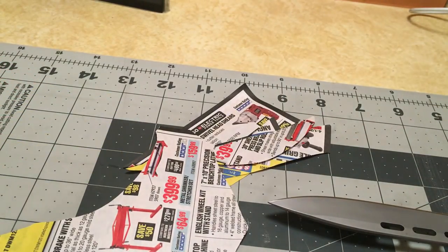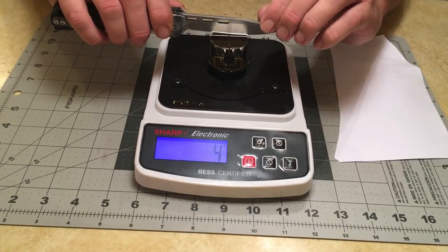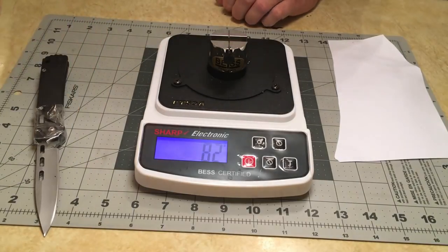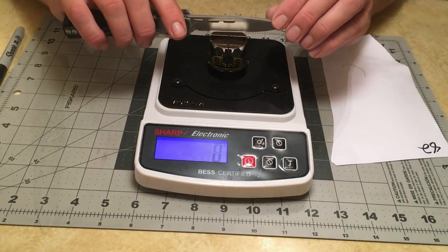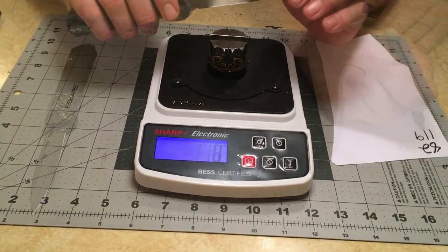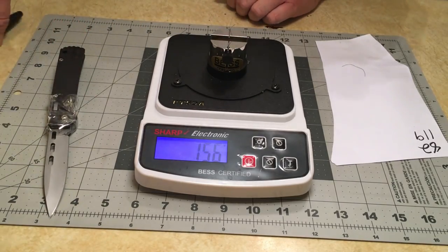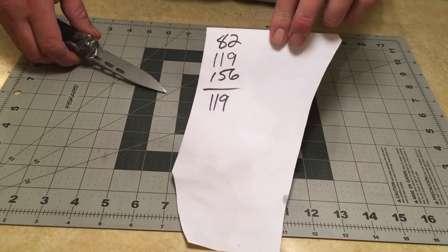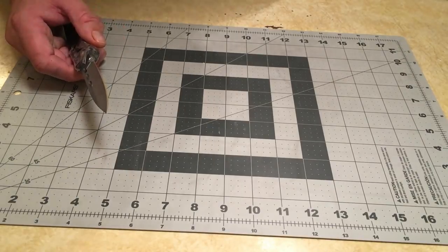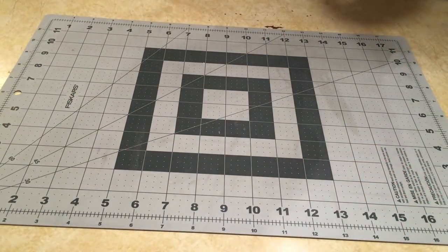It's wicked sharp — it feels very, very keen. Let's get this on the Edge On Up edge tester and see what it tells us. The readings are 52, 119, and 156 — averaging out the numbers comes out to 119. Definitely an improvement versus where it was off the Pride stones. It certainly feels very keen.